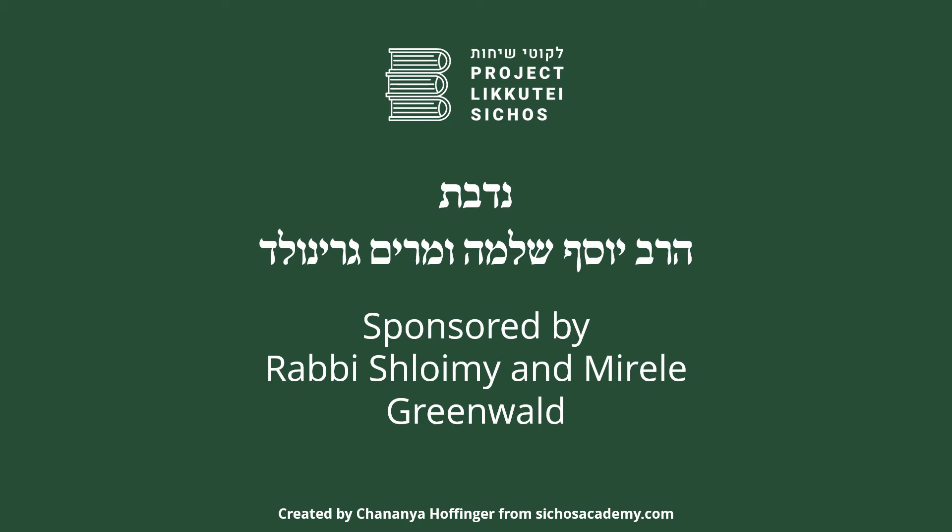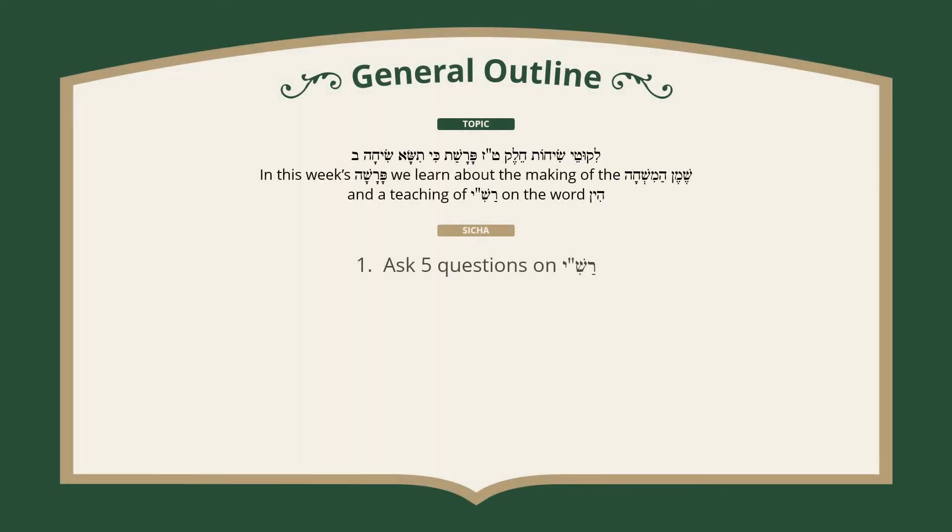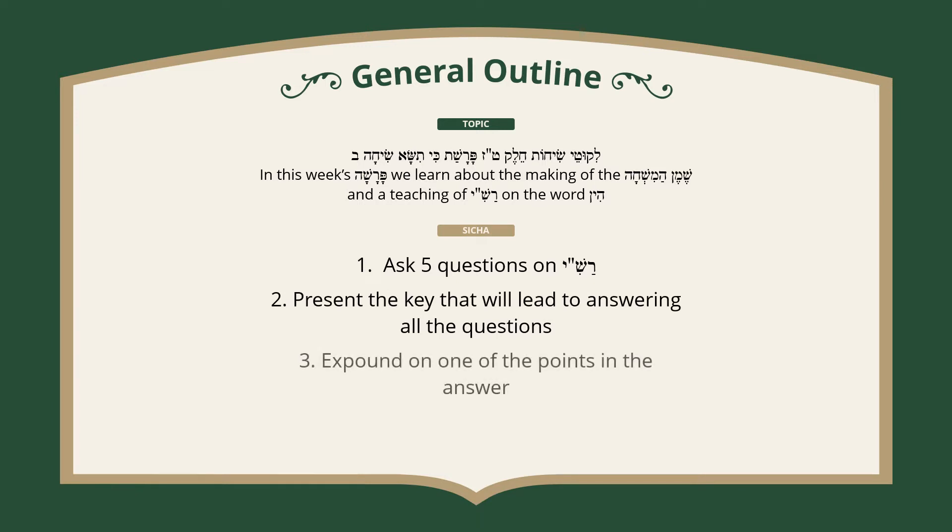Sponsored by Rabbi Shlemy and Mirola Greenwald. This is a sicha from L'Kotis Sichas, Chelek Zayin, Parshas Ki Sisa, Sicha Beis.